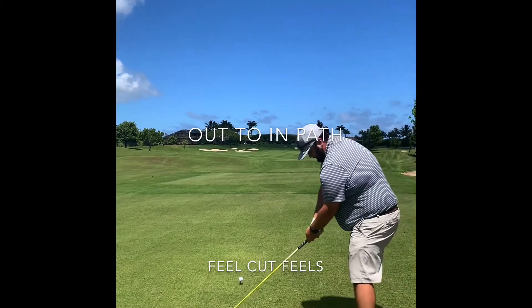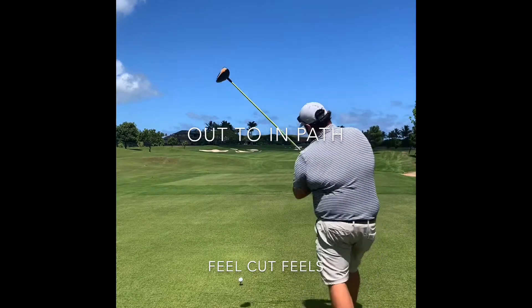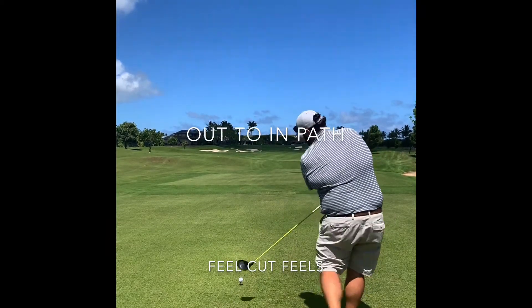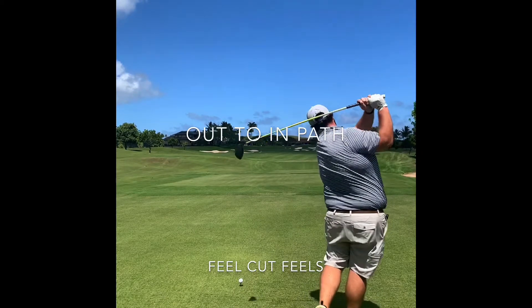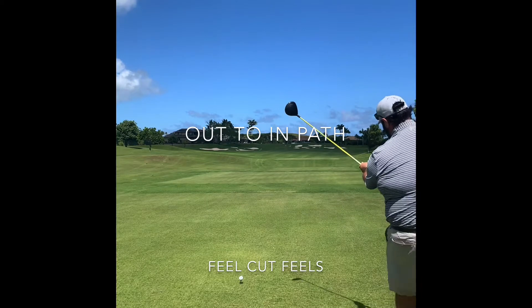I might even do a few rehearsal swings, really feeling that left side hold the face open. Let's give it a shot and see if we can miss all those punches.